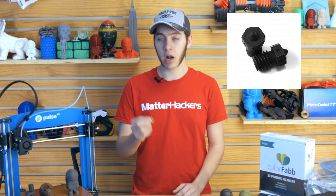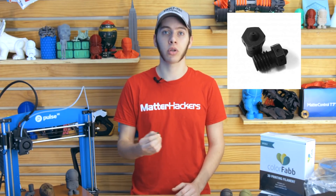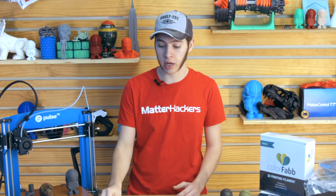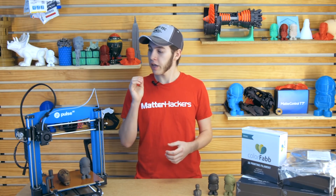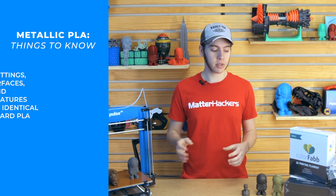Most nozzles are around $25 at most for standard metal nozzles. That will last you a good while, but if you really want your nozzle to last through brass fill, steel fill, and carbon fiber PLA, a hardened steel nozzle is a great next step. It's not as thermally conductive as brass, but it will hold up to basically anything you throw at it. If that's not enough, you can go with the Olsen Ruby — a brass nozzle with a ruby tip that won't break down or wear out.